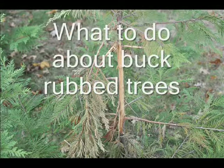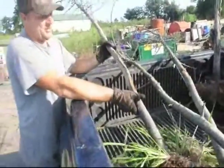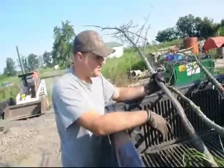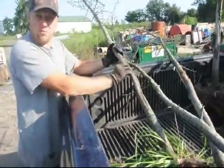What to do about buck-rubbed trees. If you think of this tree here, you can see that this tree is no longer with us. One thing we can learn from this tree is that once a tree has been damaged, we should remove it. The initial damage here was a buck rub, and that really weakened the tree.